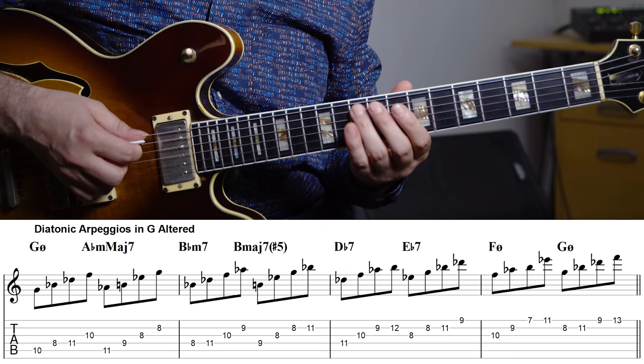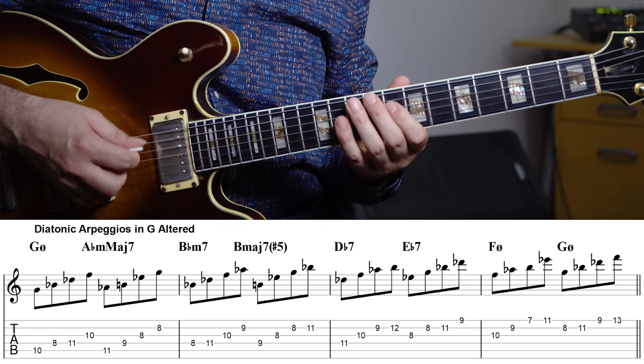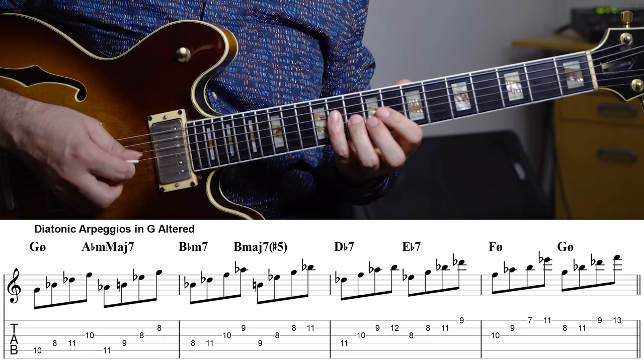The diatonic arpeggios are: G half diminished, A flat minor major, B flat minor 7, B major 7 sharp 5, D flat 7, E flat 7, F half diminished, and G half diminished.